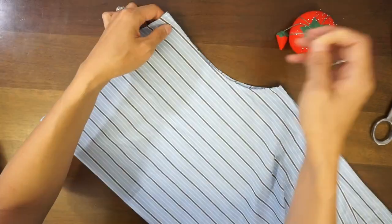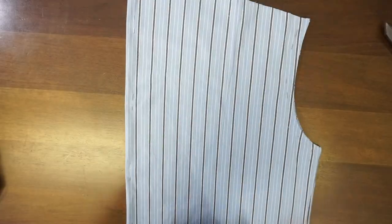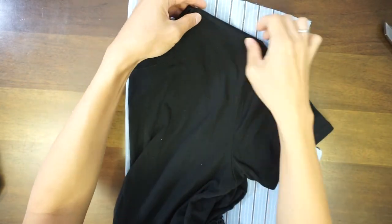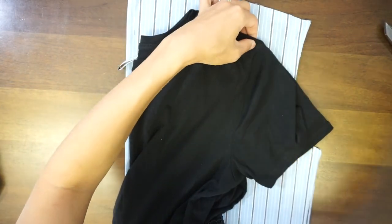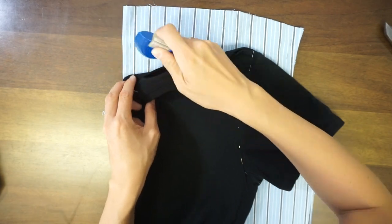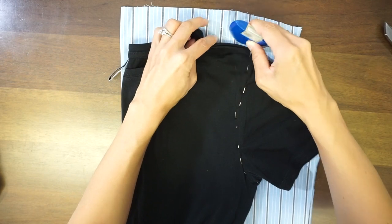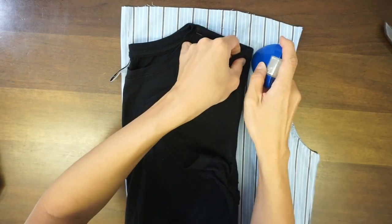To make the new front piece, start by folding the original back piece in half and pin it securely so that it doesn't move. Then fold your favorite t-shirt in half and pin it along the shoulder seam and armhole so we can easily copy the pattern.